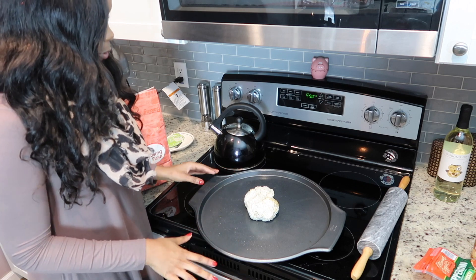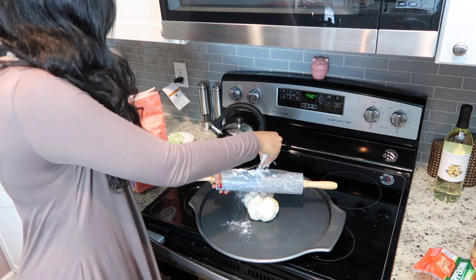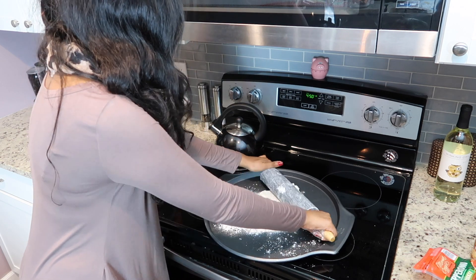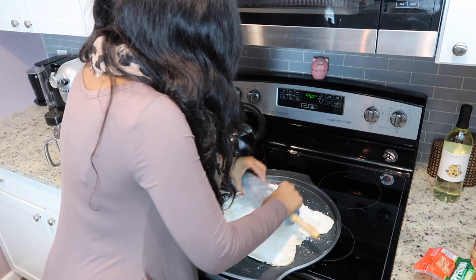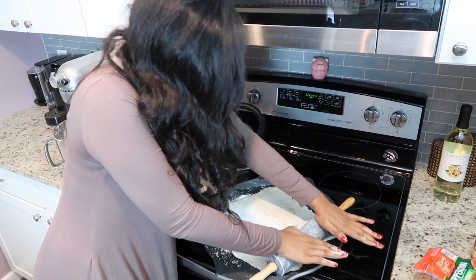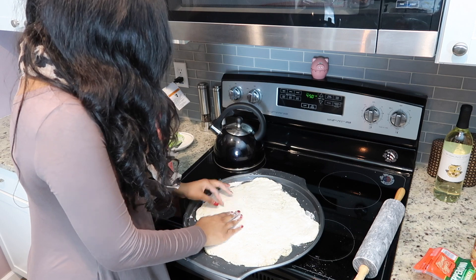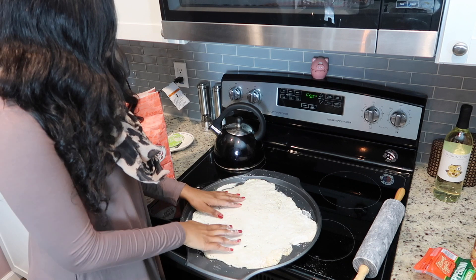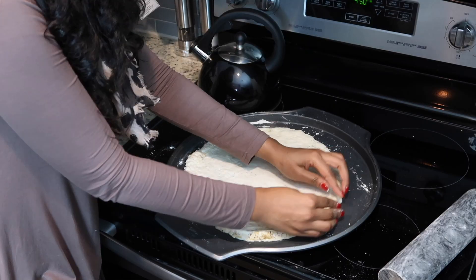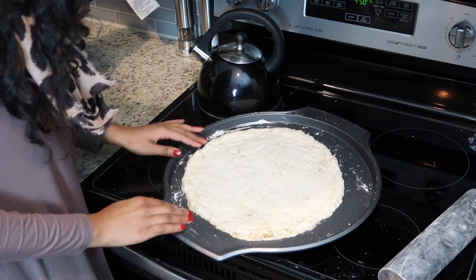Okay so I have my dough on my pan and we are going to go ahead and roll it out. I'm going to take my roller and put some flour on it — this is the messy part where things start to get messy. I'm just going to roll this out. This pan is very large and the pizza is not going to cover all of it, so I think it is completely flattened out. I'll just fix the holes in the dough and go ahead and form the crust on the pizza.